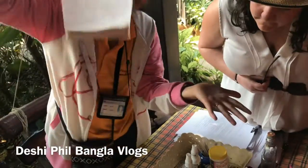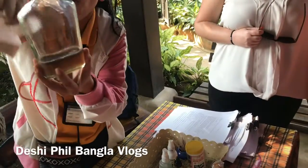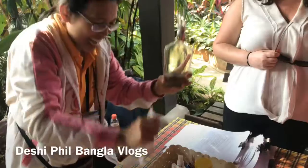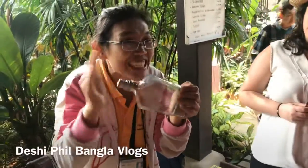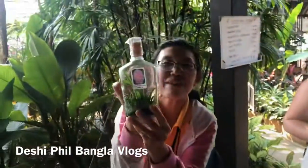Somebody likes dessert, you put Agar Agar inside, inside the bottom like this with water, and female and male inside. And after that, close for one year — no oxygen inside. Close for one year, and after that the Orchid will grow up like this.